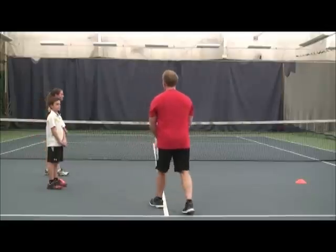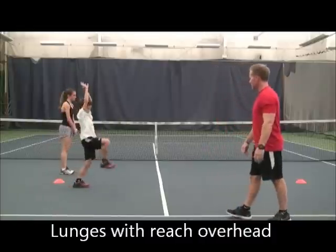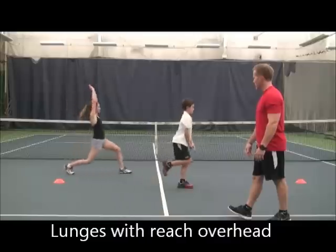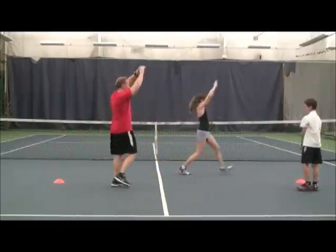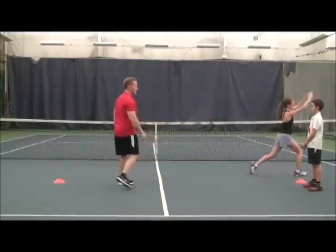After that, we're going to go into lunges, hands over head. We want the hands to come up high so we're doing a stretch on the chest, and also working the hips.